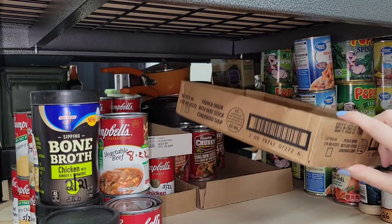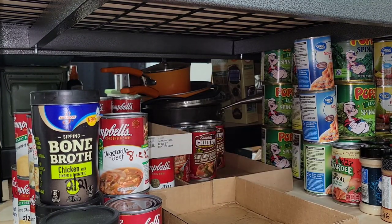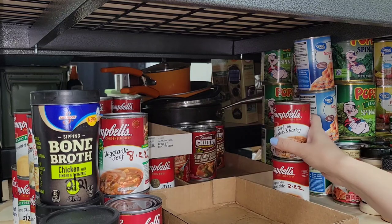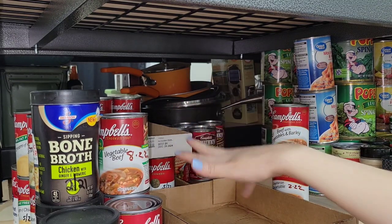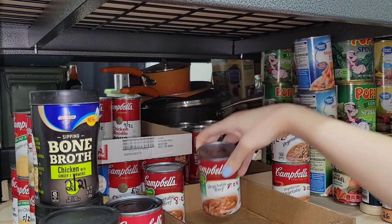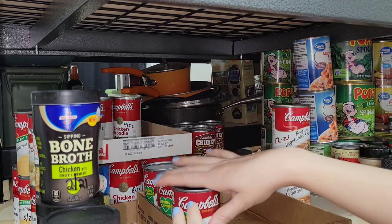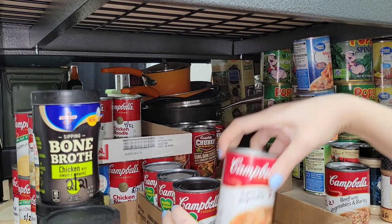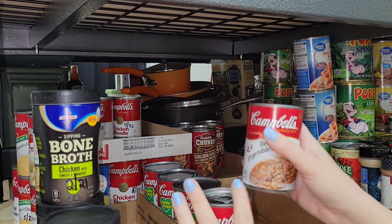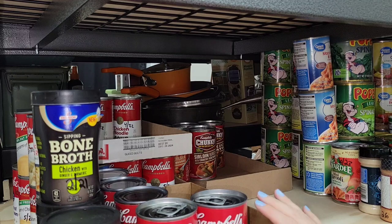I have another little cardboard box for the smaller soups. I can fix these - I don't have as many vegetable beef or beef with vegetables and barley soups as I did with my chicken noodle soups. These I'm just going to put by best-by date: 8/22, 8/22, 8/22, 8/22. I have a 2/22 and a 12/21, so I might pull those out when I'm done and bring them into the kitchen.